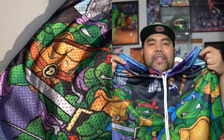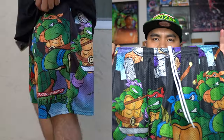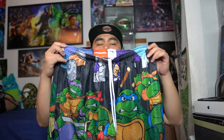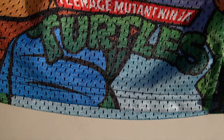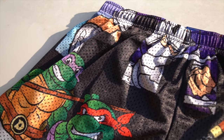I want to give a huge shout out to the people over at Chalkline for blessing me with this fire pair of shorts that I'm about to share with you guys. These are none other than the Teenage Mutant Ninja Turtles Chalkline shorts. They dub these as the Turtles vs. Shredder all over print shorts. As you can see right here, it's a really dope pair with a sublimated design of the Turtles in battle mode, looking all angry. And you can see Shredder hiding right there on the back of the shorts.